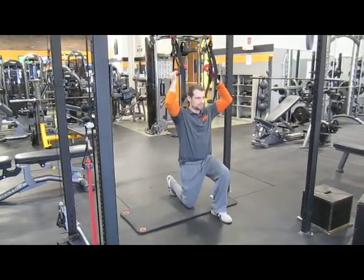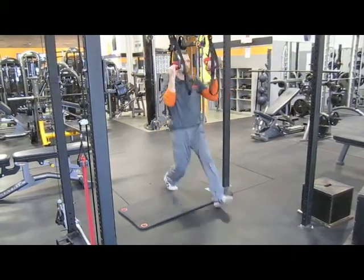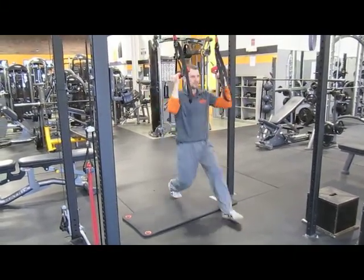You want to go slow into this movement and power out of it. Focus not only on pushing from the front leg but also pulling from the back leg.